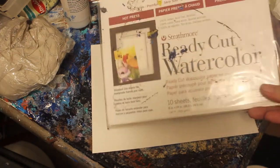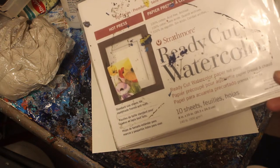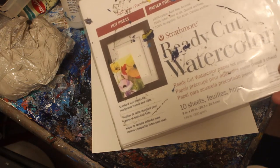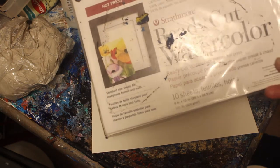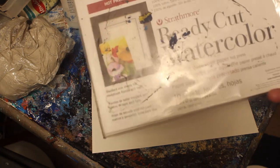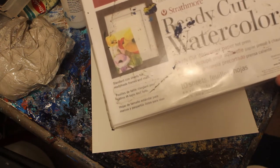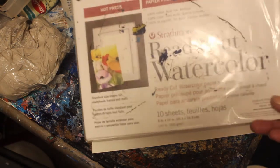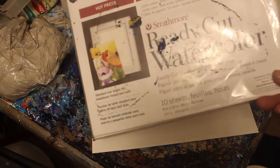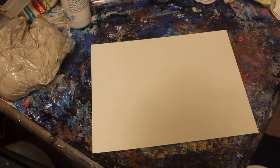Good morning folks, this is Jacob Folger, artist and sculptor. Today we're going to do a couple different things. We'll be working with this ready-cut watercolor paper, 8 by 10 inches, 140 pounds — just economical watercolor paper. I've used it a few times and I like it, so we'll go ahead and use that. I've got a sheet ready to go here.